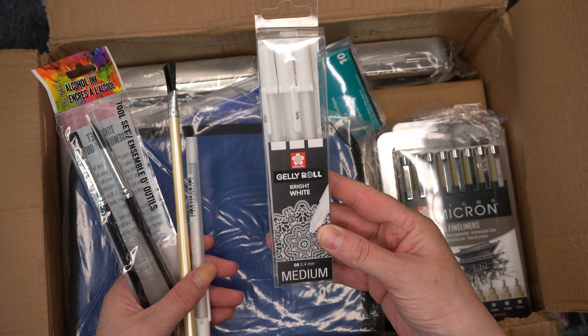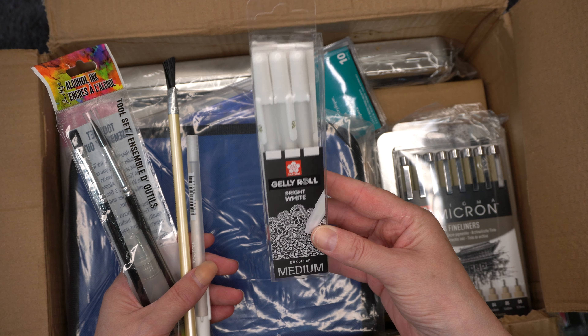Then I got two versions of the same new color — Enchanted, I think, maybe not, I can't quite say it — but I got both the Distress Oxide and the Distress Ink. You can see what I mean. Let's have a look.